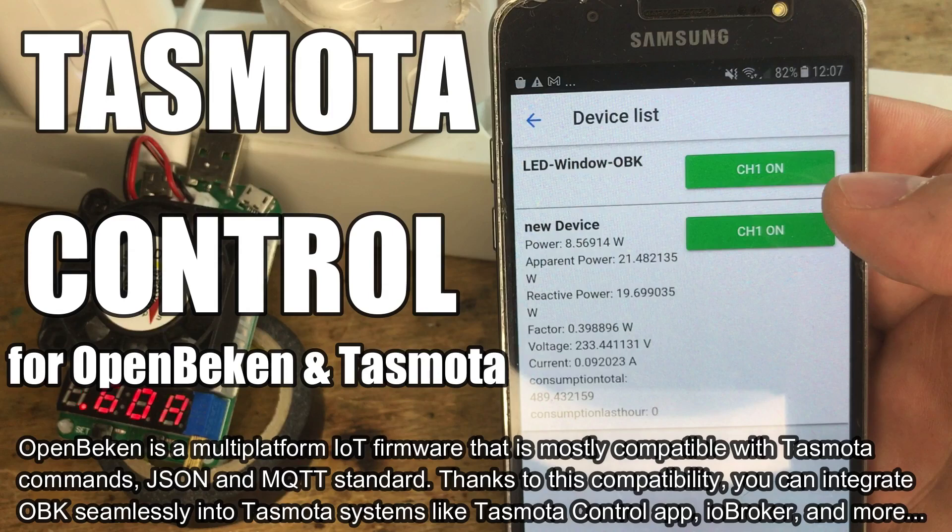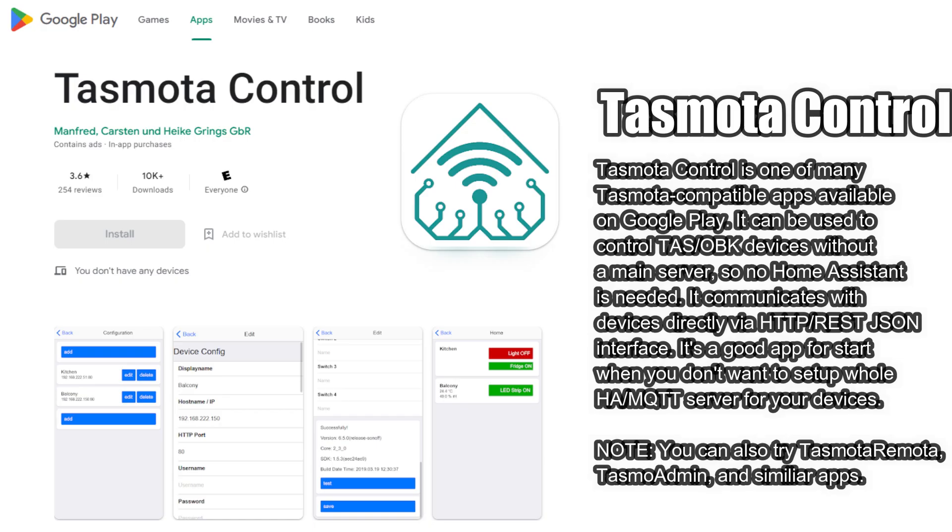Here we'll show you how to use the Tasmota Control mobile app along with Tasmota and OpenBeacon devices. Tasmota Control is one of many available apps that allows you to control Tasmota and OpenBeacon devices with your phone, without having a main server — so no Home Assistant is needed. OpenBeacon is compatible with Tasmota standard, so OpenBeacon devices will work with Tasmota apps out of the box.